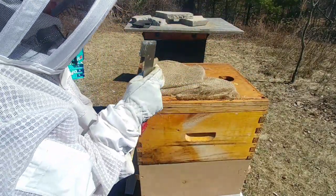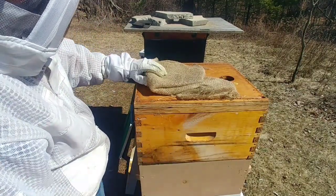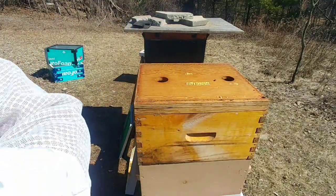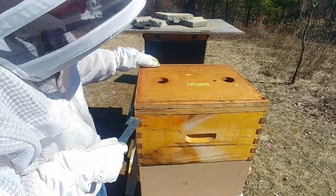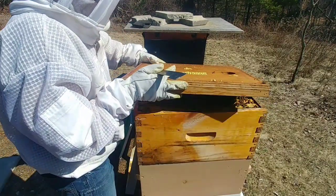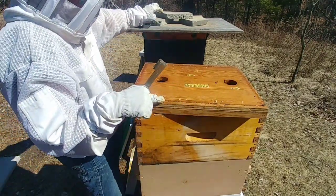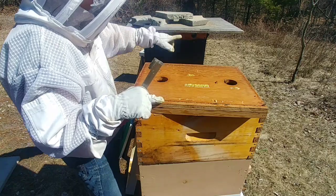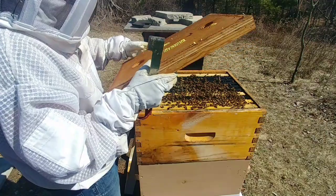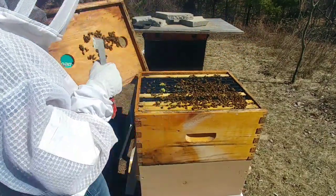All the double colonies went into winter with a completely full 10-frame deep of honey. There was no sugar water — I never fed any of the double colonies. This hive was split from the original hive; the original queen from this hive is in this box, and there's a new queen in that one. So this queen is a 2019 queen, now in her third season.